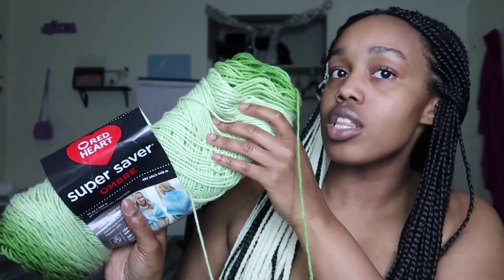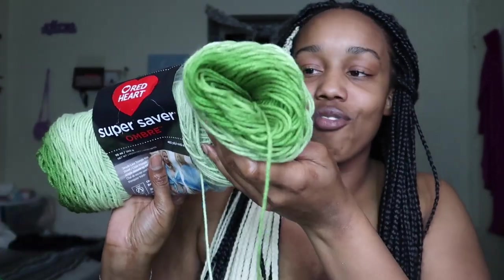I sent my husband to the store to get the yarn I needed for this project. I just told him basically what the theme was and let him go choosing the colors. He did a really good job on choosing this gradient green — I really really love it, it's really pretty. That's what I used to make the vines so far, and I made a bunch of granny squares so that way it could have like a base to connect all the vines and stuff to.